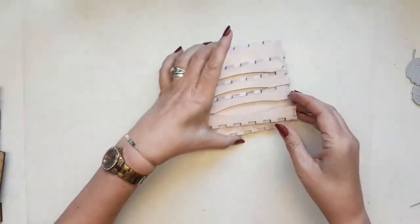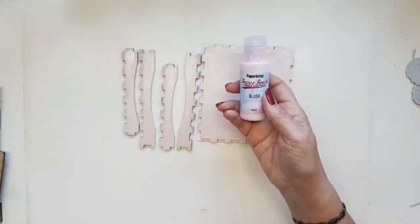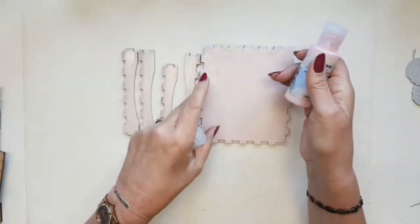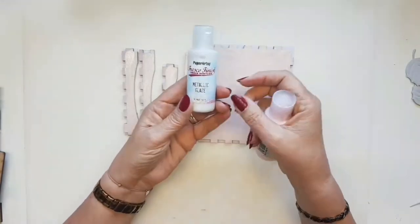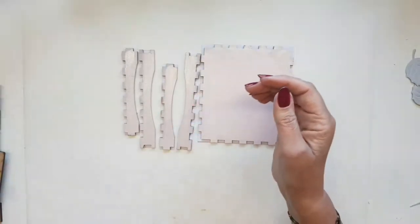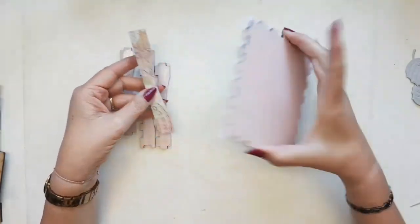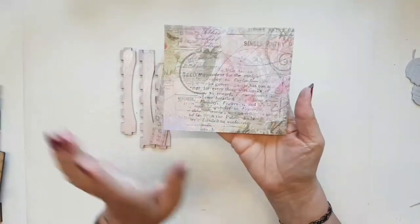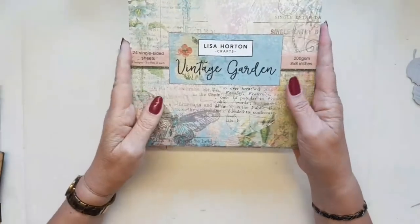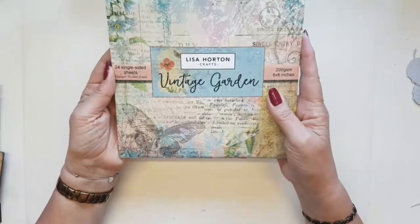I'm going to bring in the pieces I've already decorated. I've used Paper Artsy Fresco Finish chalk acrylics because they give a really nice coverage — I've used this pink with no gesso underneath, and to give it a little bit of sparkle I've also gone over it with a metallic glaze, also by Paper Artsy. On the other side I've used some beautiful papers — the set I'm using is called Vintage Garden. They are adorable papers and the quality is amazing.